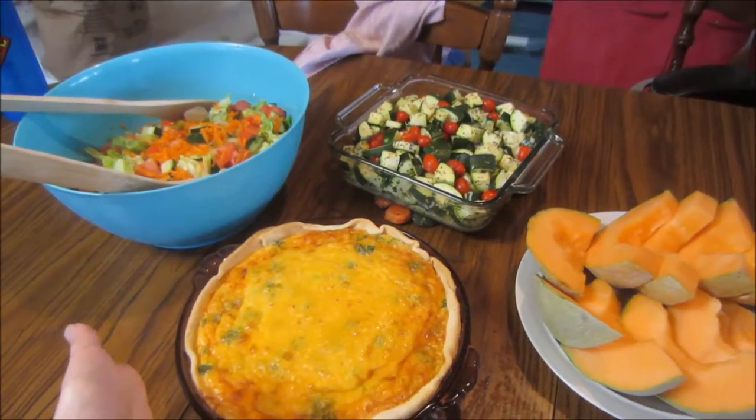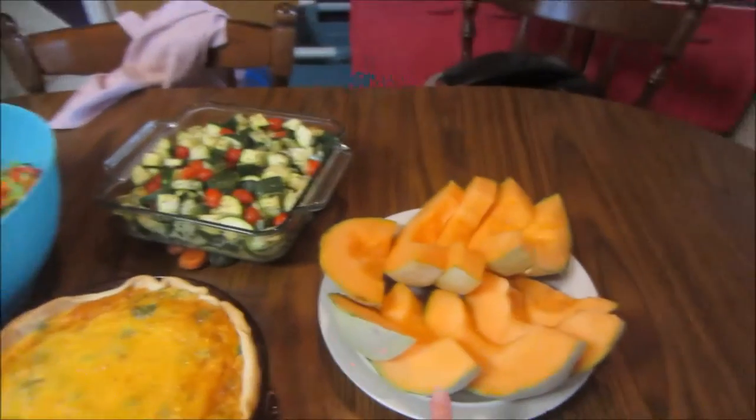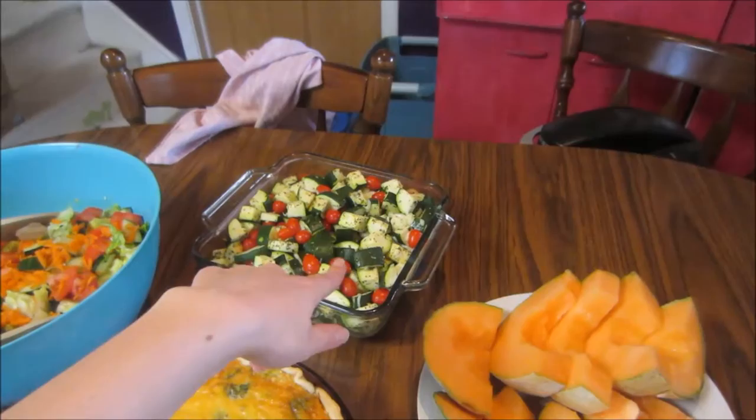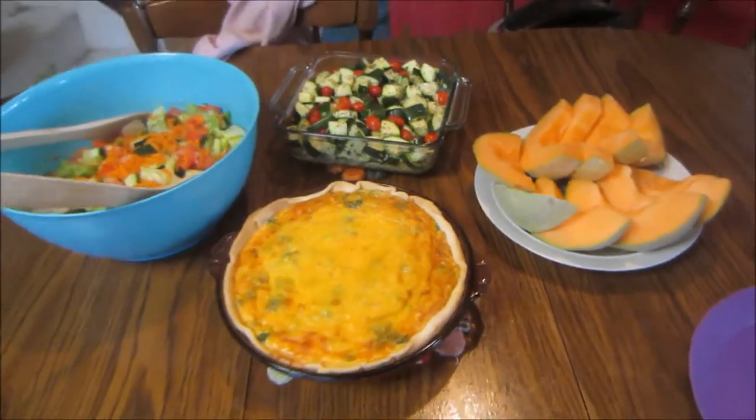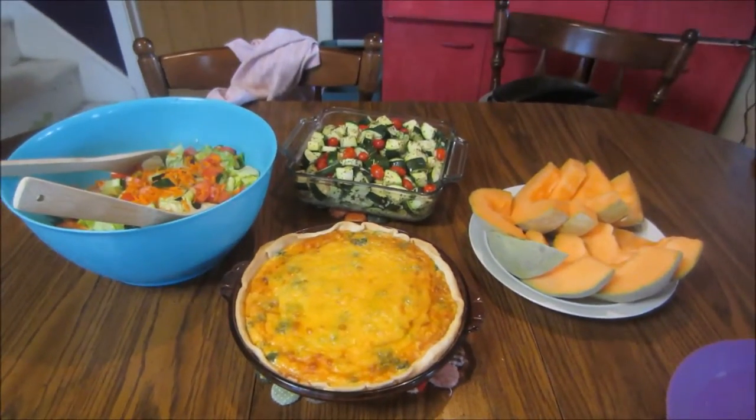We've got our quiche — the cheese broccoli quiche — cantaloupe, the zucchini and tomato bake, and then also the side salad. So that is how dinner turned out for tonight. We're going to dig in.